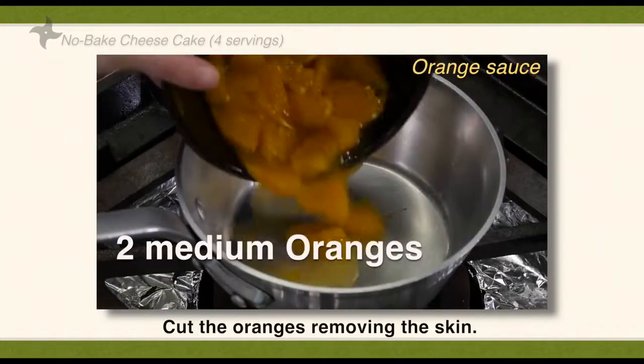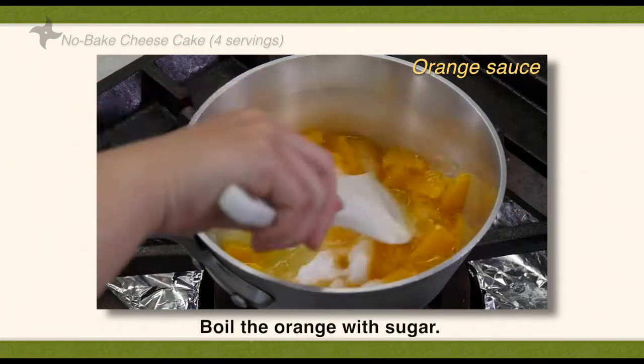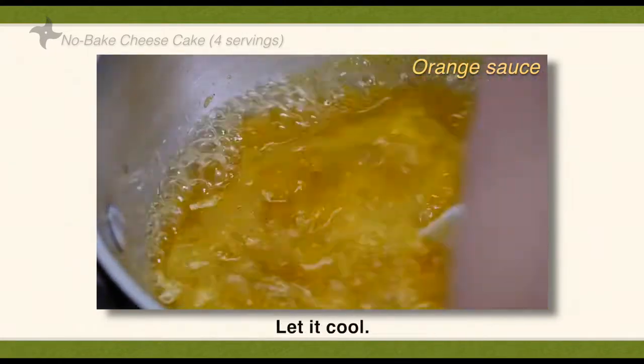Cut the orange removing the skin. Boil the orange with sugar. Add cornstarch and lemon juice. Let it cool.